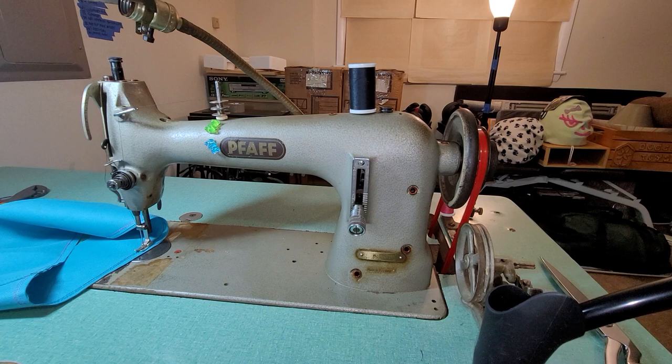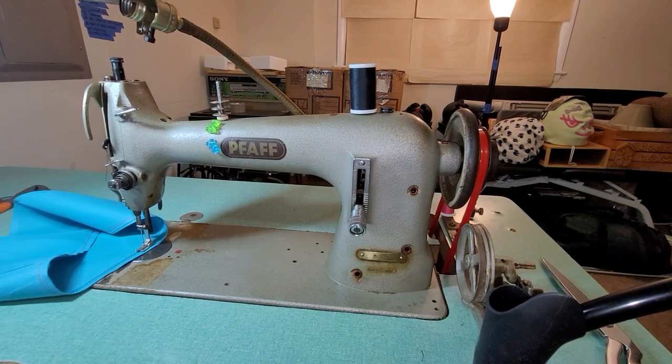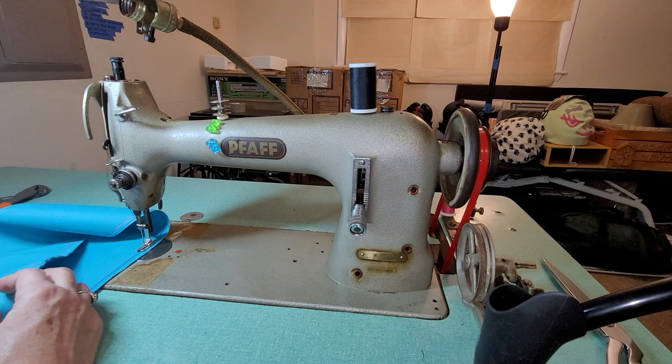I need to clean this machine up — I haven't done anything yet. I need to take the tension discs off and clean them, and the needle plate hole is really rough and mangled. The tension device on the thread and the bobbin winder over here also need to be cleaned up. But I got the machine really cheap and it's working great.